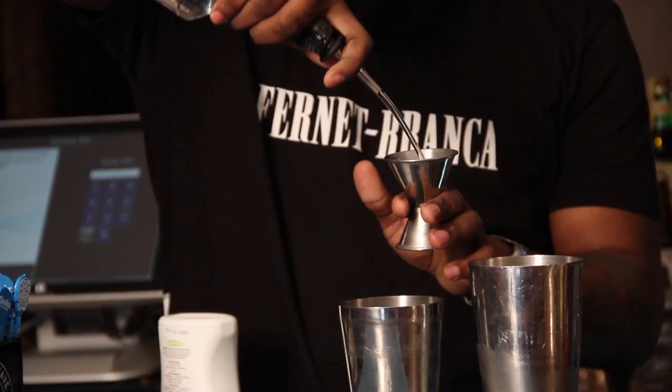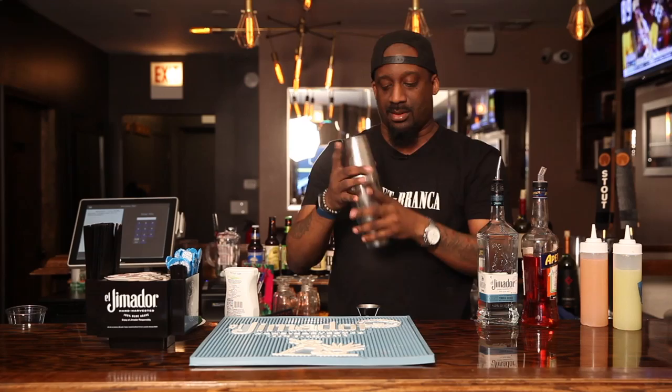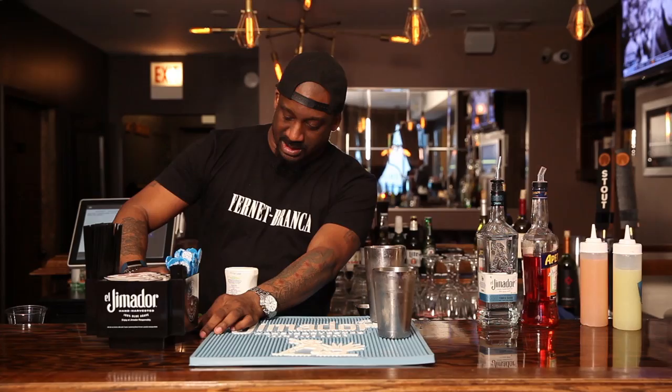Give that a good shake. Next thing you want to do, get your glass, give it a good rim with this hibiscus and red pepper flakes, drop that on in there.